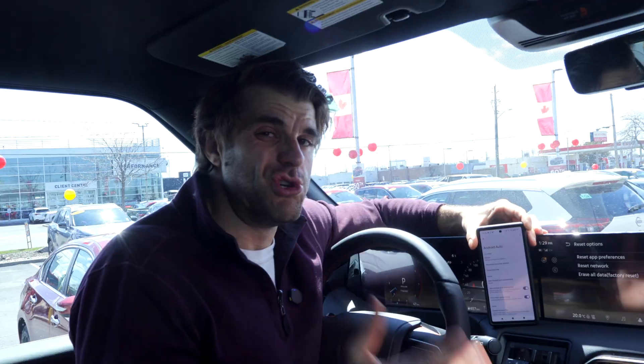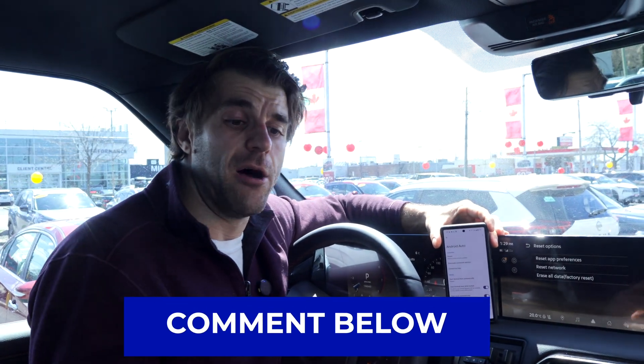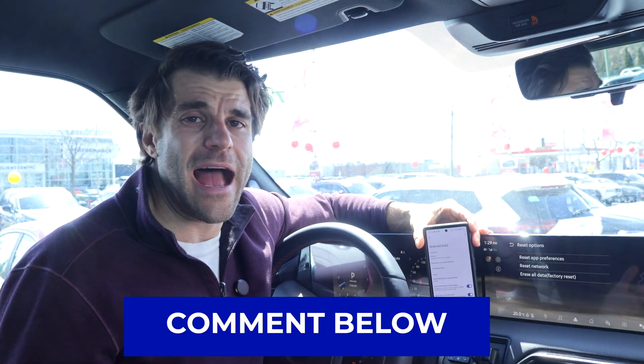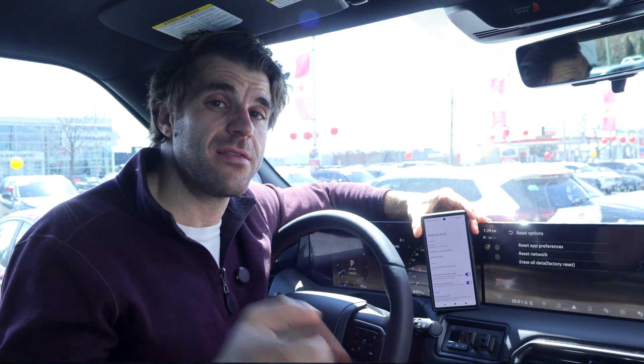Out of all those things mentioned, you should be up and running by now. Comment below if we helped you, what your problem was and how it was fixed, or if there are any other solutions I didn't mention — don't hesitate to put them in the comments. I'm Christopher from Cars Unlocked. Thanks for watching.